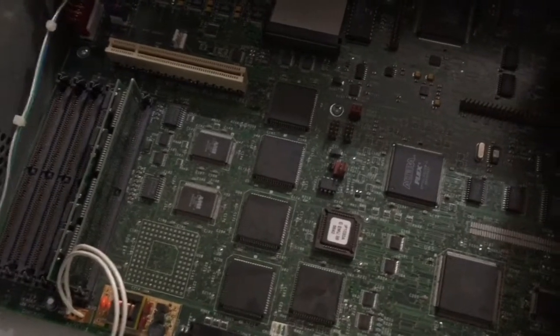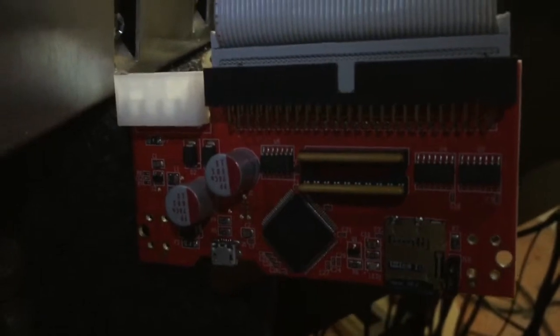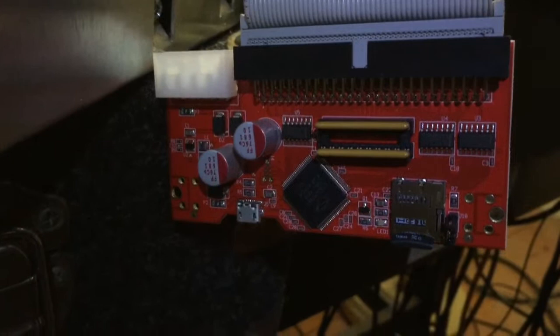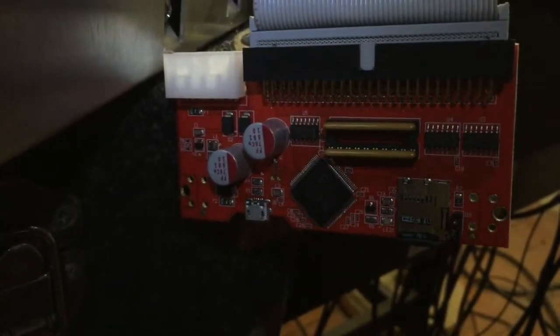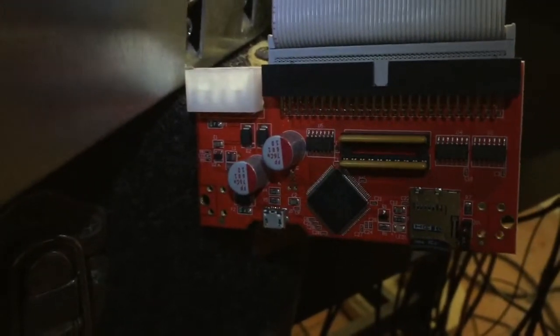I've been so inspired by this particular gizmo — it's actually this thing right here, kind of dangling by a cable. It's a SCSI-to-SD device and it's super cool. It really brought Ray Brunel's old Amiga back to life. I was able to copy all these old hard drives onto an SD card and it works great.